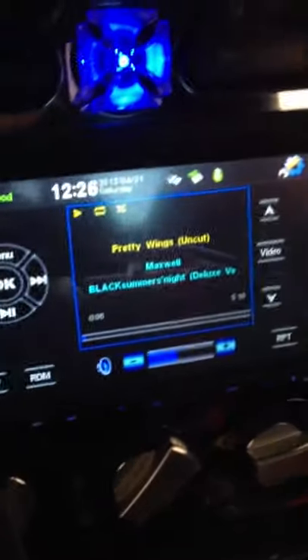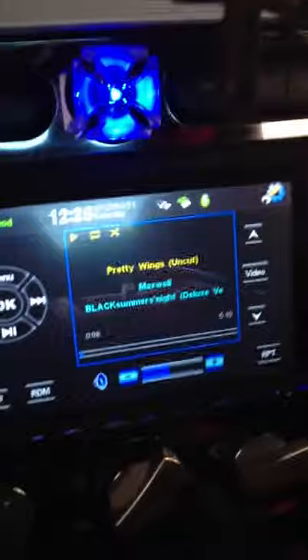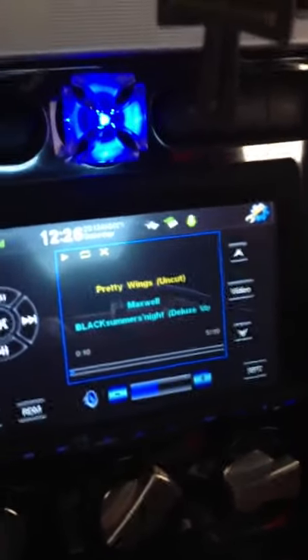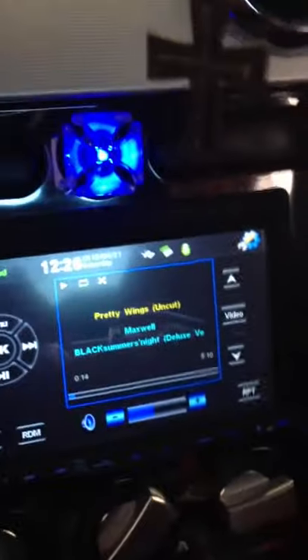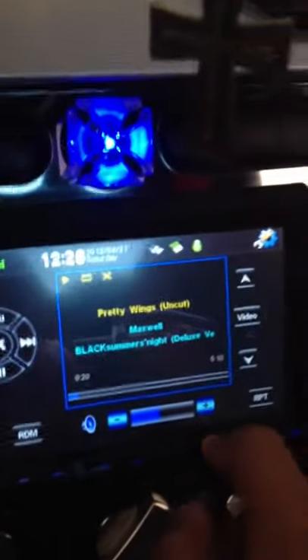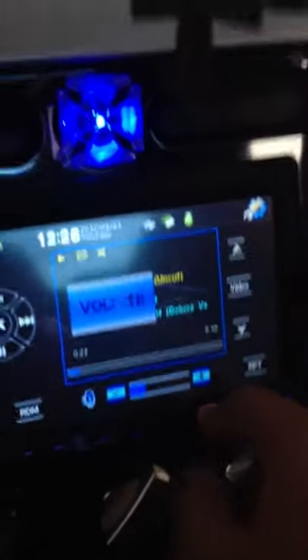I don't know if we have any R&B fans out there, but this is a beautiful song. I'm really passionate about my music, if you couldn't tell already.